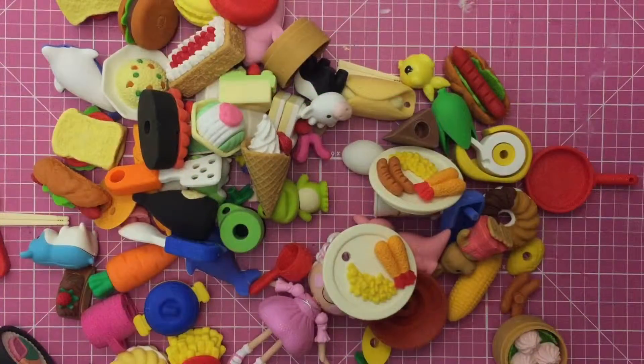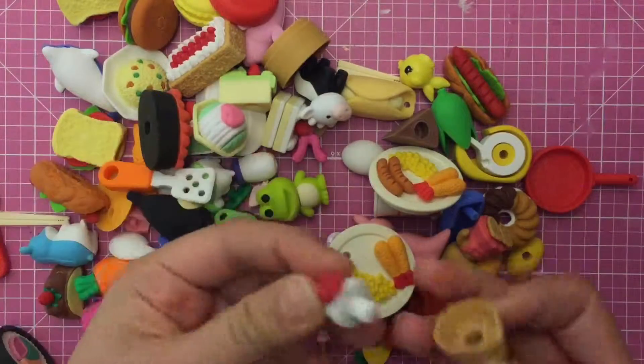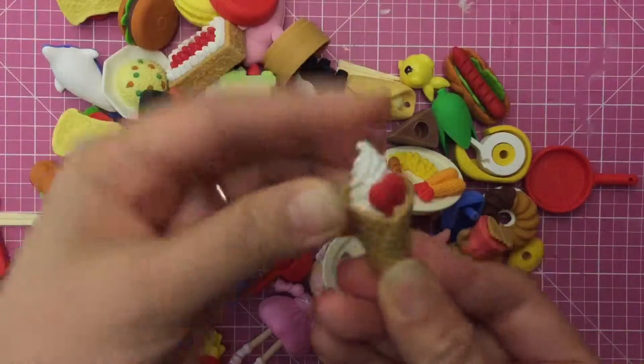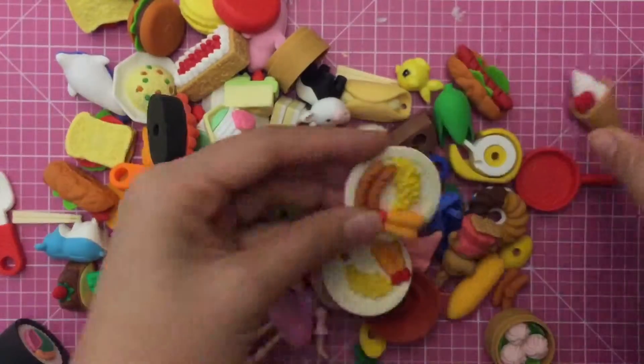Hi boys and girls, today we're gonna look at my eraser collection. Aren't these so adorable? I bought them in Japan and they are so cute. Look, the erasers all come apart, and this is like a little ice cream cone with a little strawberry. Yum yum yum, isn't that cool?